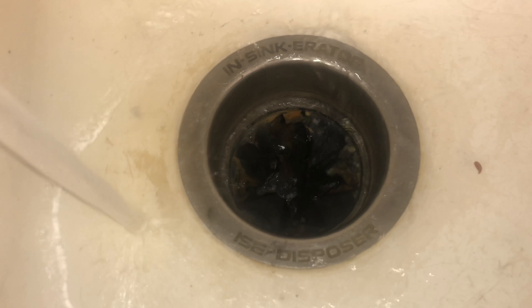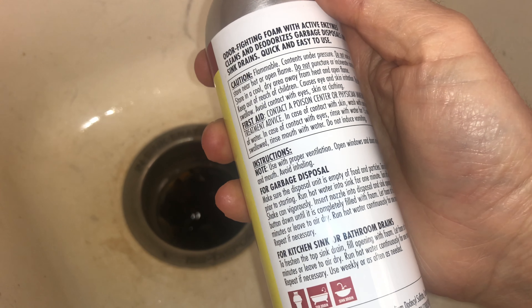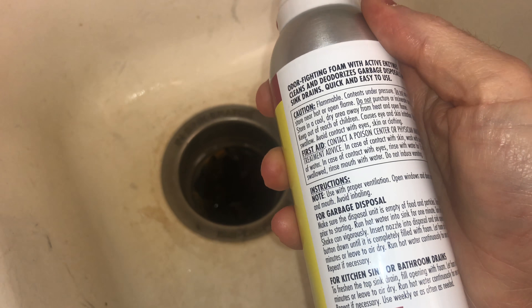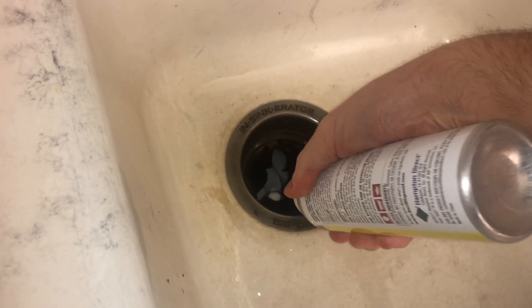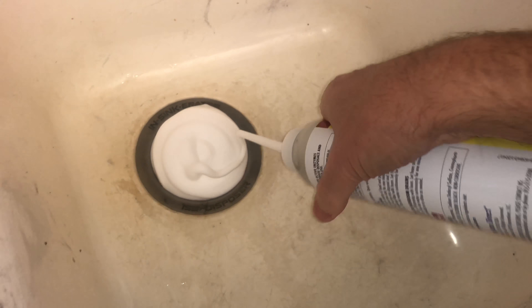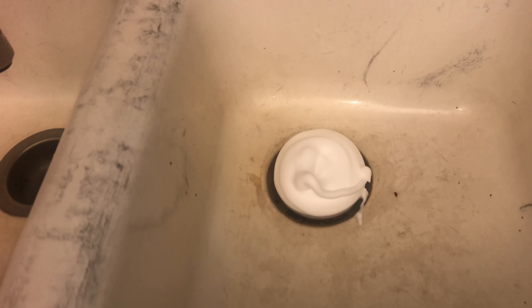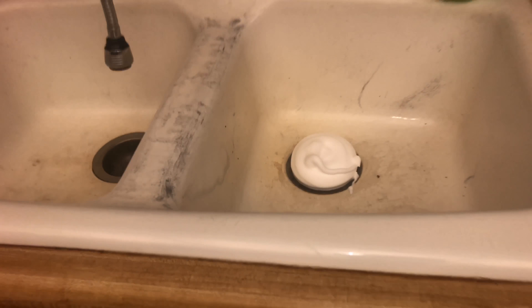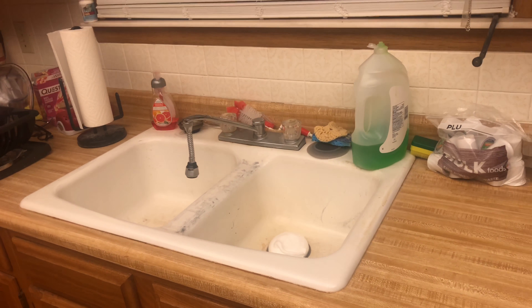Now I'm gonna do what the can says — turn the water off, shake the can up vigorously, and apply the foam. I'll let it sit for 10 minutes. You can see the foaming action. I'm stepping away because you're not supposed to breathe this stuff.